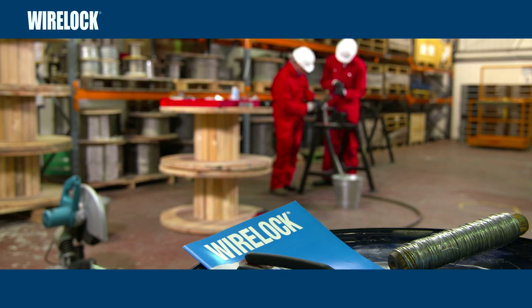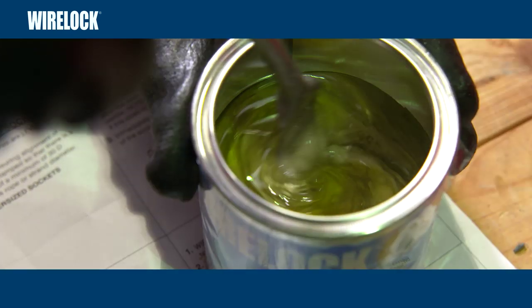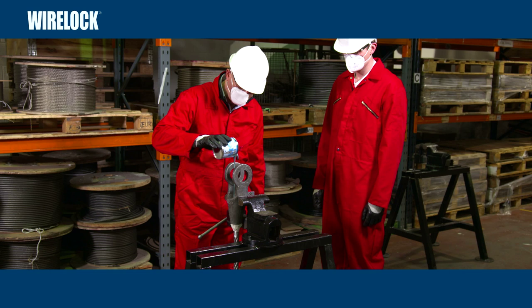The aim of this film is to show how easy it is to use WireLock correctly and safely when socketing a steel wire rope using a standard tapered socket.